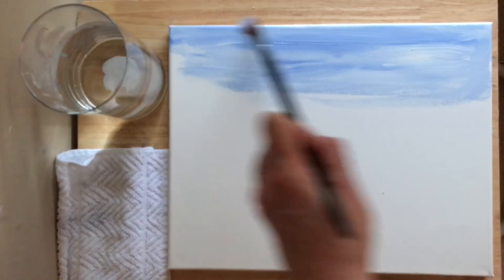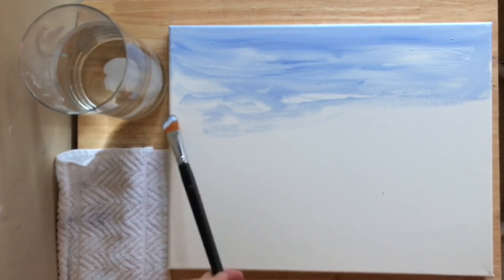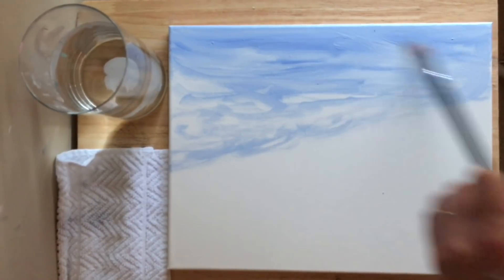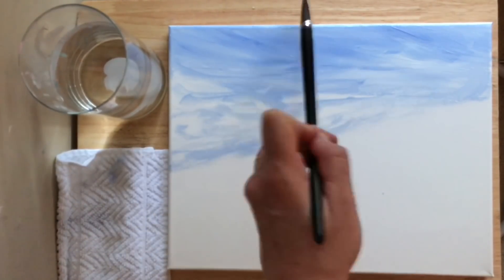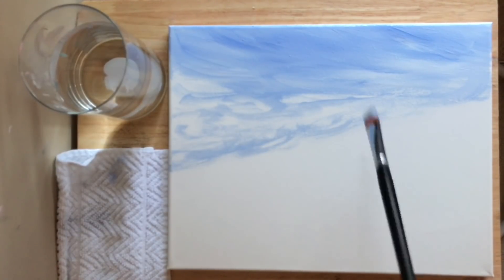After painting straight across the canvas, I'm now going to start painting diagonally on a slant, making the shape of the sky turn downwards. I'm going to leave little pockets of white for our clouds, leaving it a little bit darker on the top of that blue.